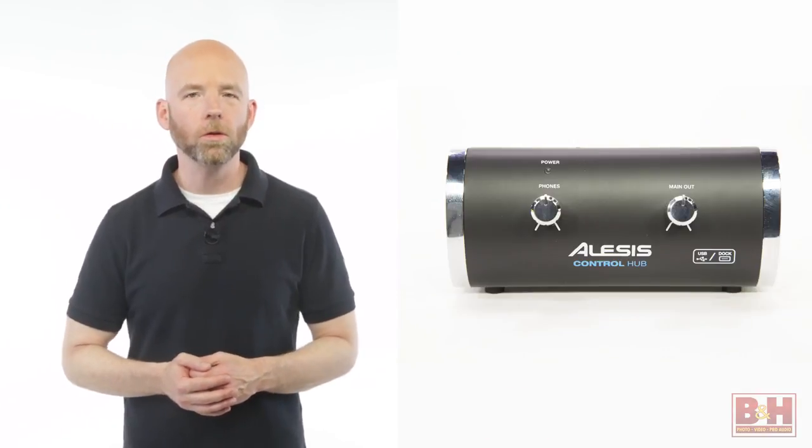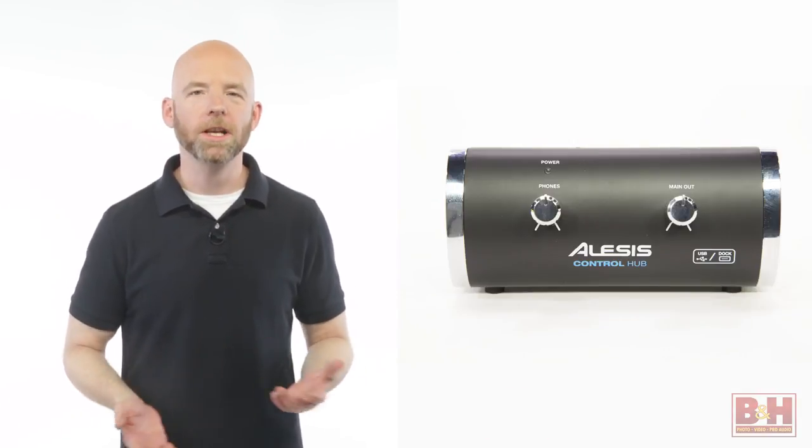Hi, I'm Rob from B&H, and we're taking a quick look at the Alesis Control Hub MIDI Interface with Audio Output. This inexpensive, streamlined, and ultra-portable little box weighs less than half a pound and connects to your Mac or PC via USB.